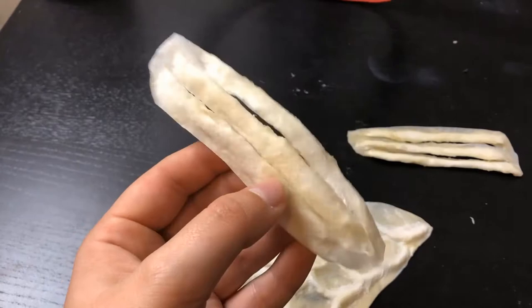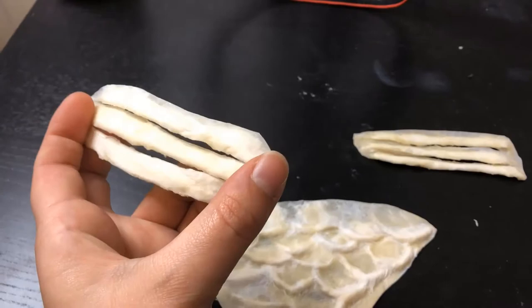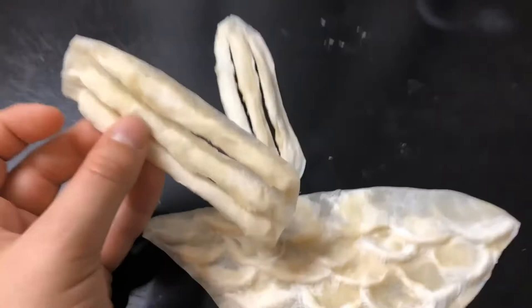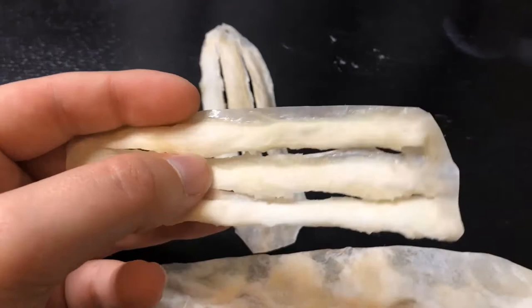I've cut off the excess paper and cut into them — these will probably go on my neck. I don't care that they're not symmetrical or identical; I kind of like that they're different because it makes them look more organic and natural.